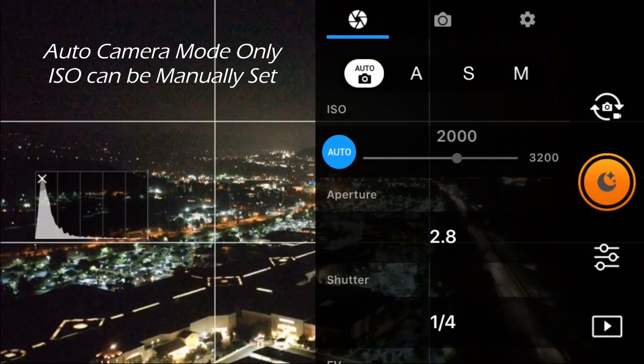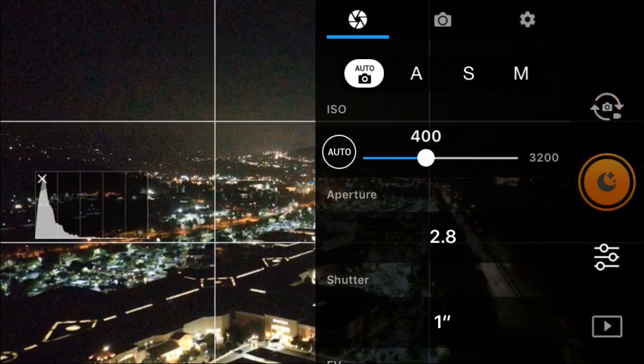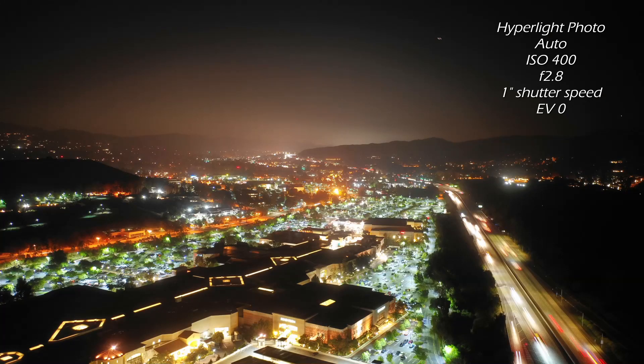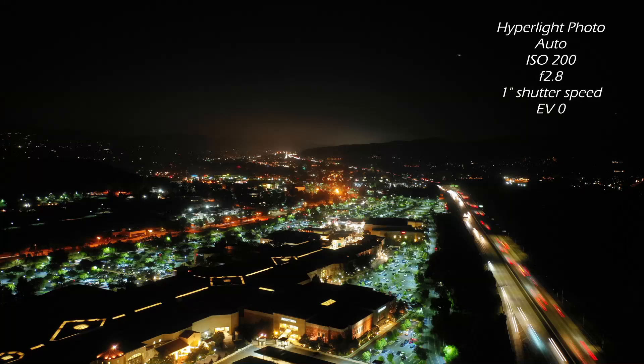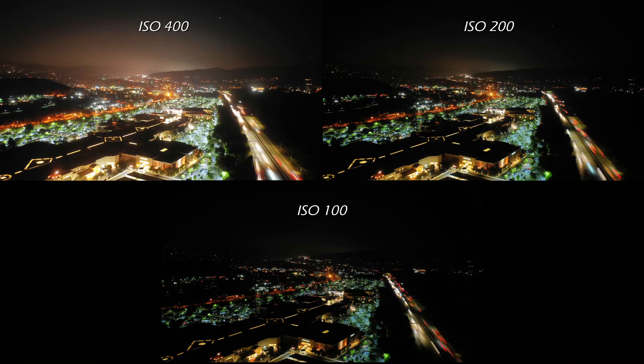Now I'm going to manually adjust the ISO values by clicking on the blue ISO button. I found that bracketing the ISO at 400, 200, and 100 produces photos that are neither underexposed nor overexposed. Here are all three photos for easy comparison.